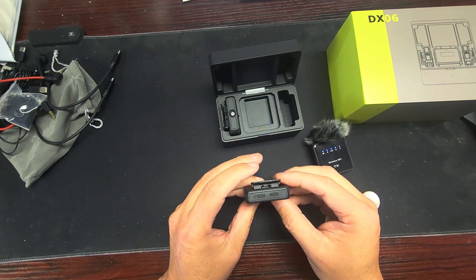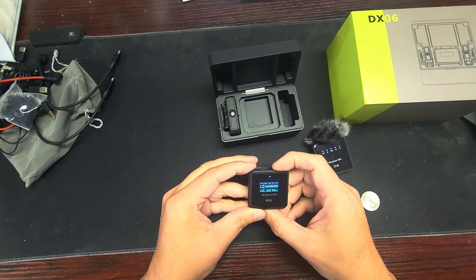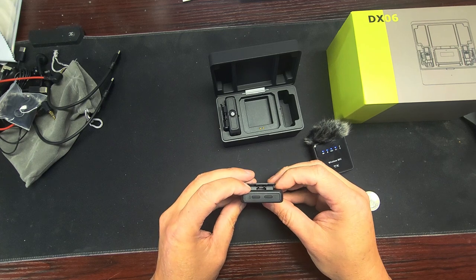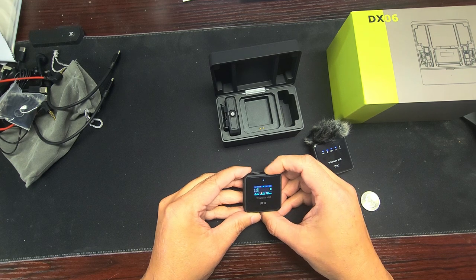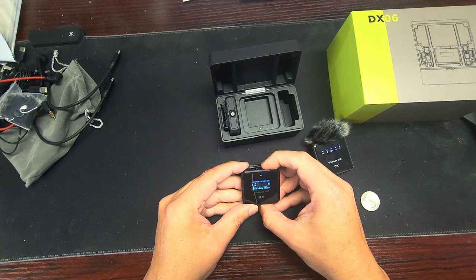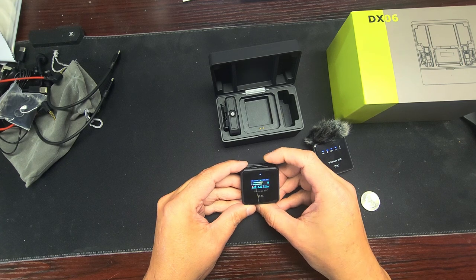Let's see what the display controls do. That button is the connection, this one turns the volume up and down, and that one mutes — one microphone at a time. If you hold it down, both microphones work. It's a stereo/mono type thing.